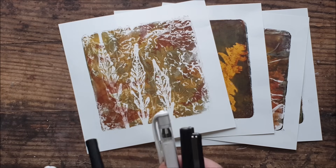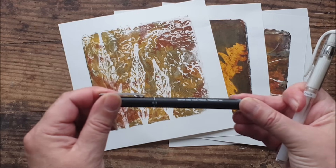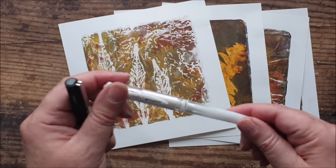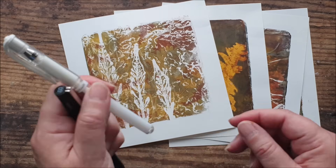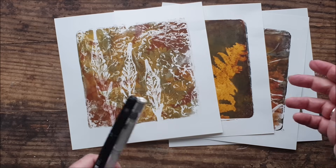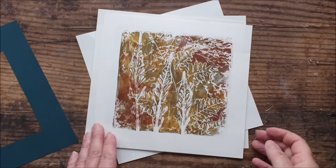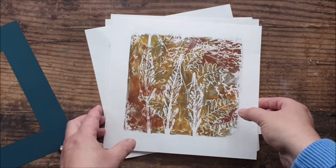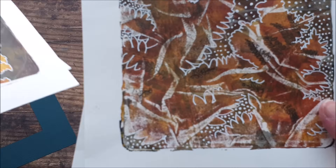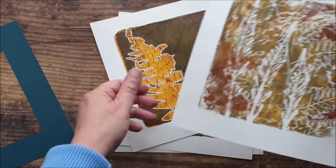I'm thinking of using the 0.3 Unipin Fine Line pen — I want something fairly delicate. I think the 0.3 will be good. I'm going to use the Uniball Signo white gel pen as well, just to pick out some detail by outlining and things like that — just general embellishing on these prints. And here are my finished prints. I've added detailing with black fine liners and white gel pens, just to bring out some of the distinction between the different layers.